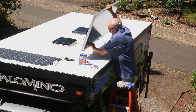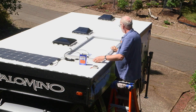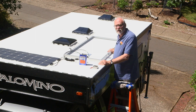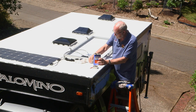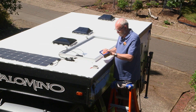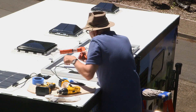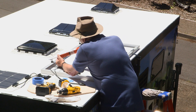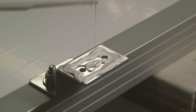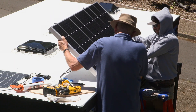We turn the panel back over and ready to clean the surface and finish the install. Self-leveling sealant and adhesive helps prevent leaks around the mounts. Particularly heavy, but I've got mine in position.